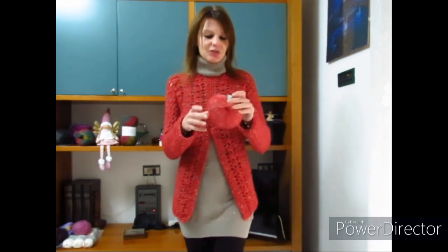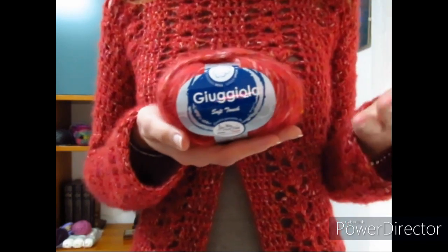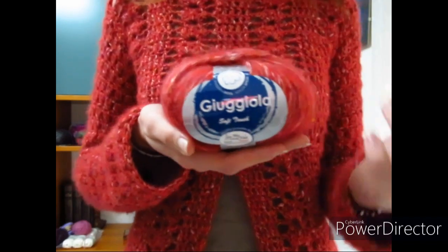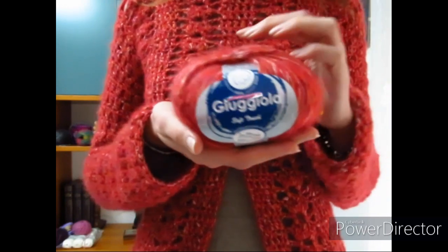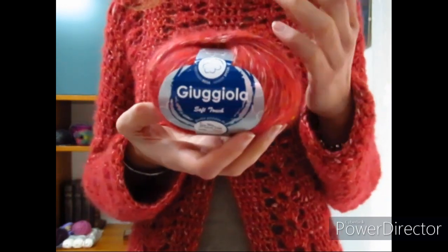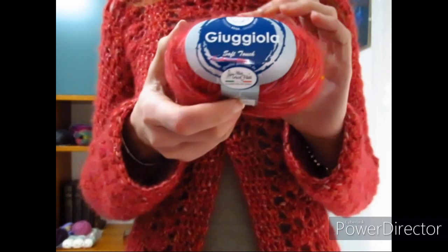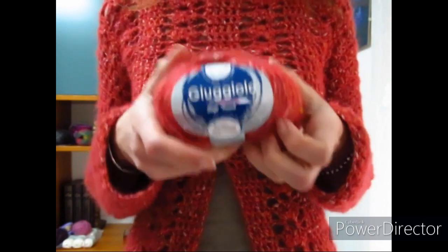Per quanto riguarda il filato, ho deciso di utilizzare il filato della Mistrico Filati Linea Giuggiola, che ho già utilizzato per un maglione chiamato Giuggiola. Questa volta ho optato per il colore numero 7, che è il colore del rubino. Ogni gomitolo da 50 grammi misura 130 metri.